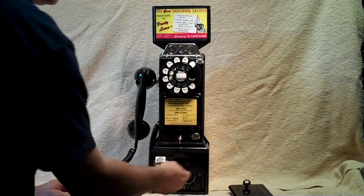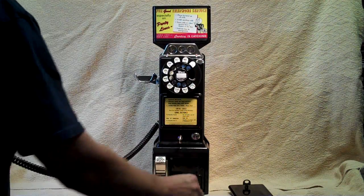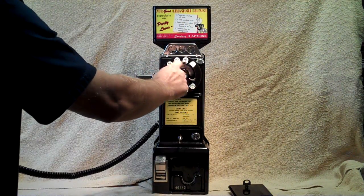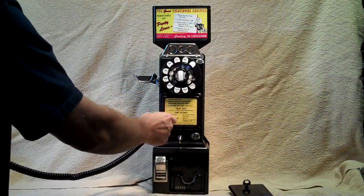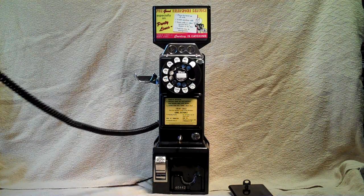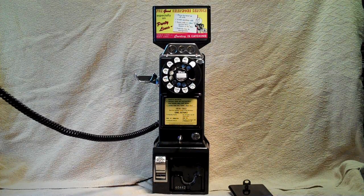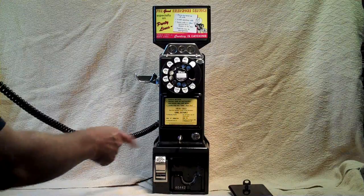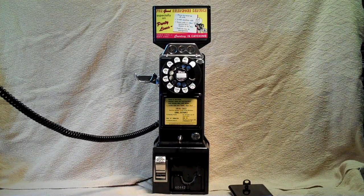I'm going to go ahead and open this up. There's a coin box inside. We'll put a dime in and another quarter just so it makes some noise when it comes out. We'll go ahead and dial. Once it's dialing, we'll wait for it to ring — which it's ringing now. When someone picks up the phone or if it goes to voicemail, the coins will be collected for the phone company.